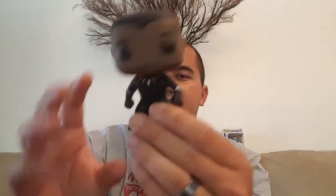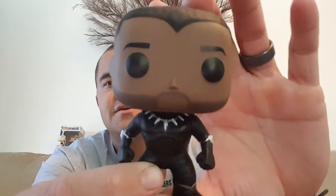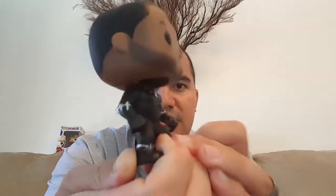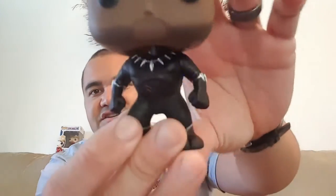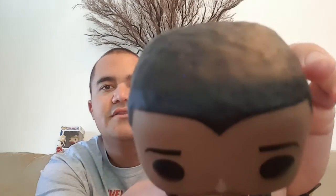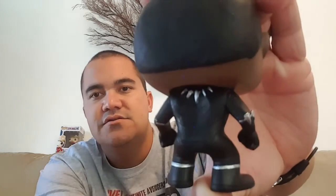But here he is, here is the Black Panther out of the box, no mask on. Cannot wait to see this movie — this movie just looks awesome. You can see T'Challa's suit, he's got his claws, with a claw necklace, got a bit of a five o'clock shadow going on there. Very cool, nice detail on the hair. Super cool, super nice.